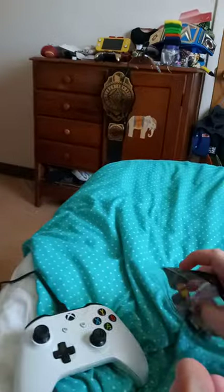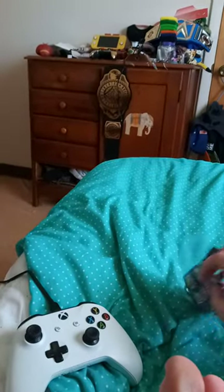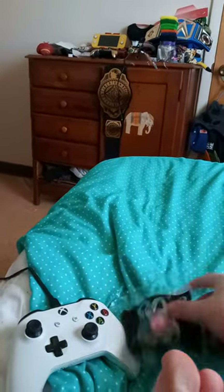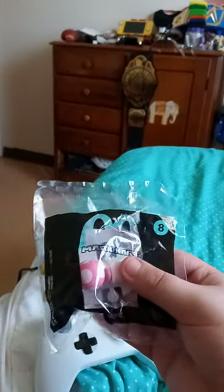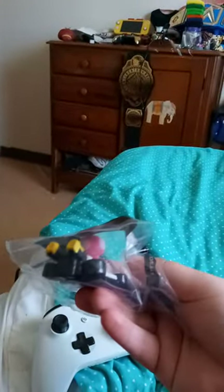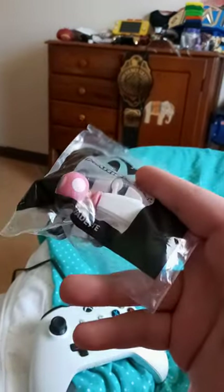But she does have the little fan rotator thing that Toadette has, so let's go ahead and get her out of the box. And yes, she's just like Toadette, but her mushroom's pink and white.